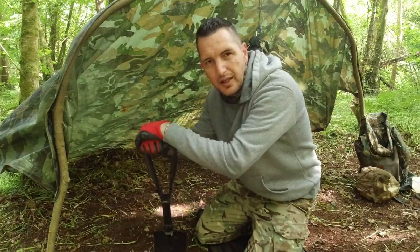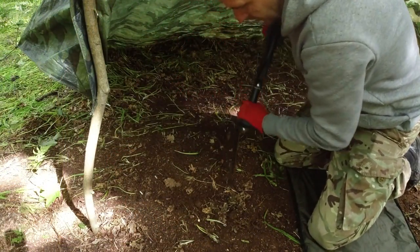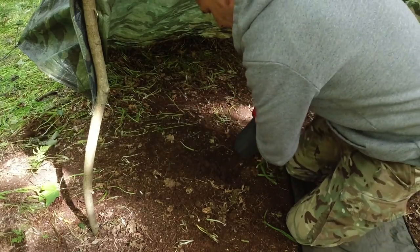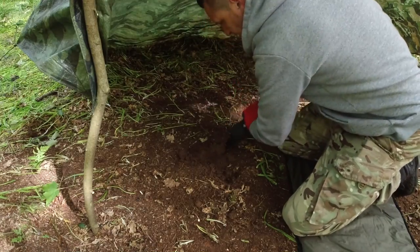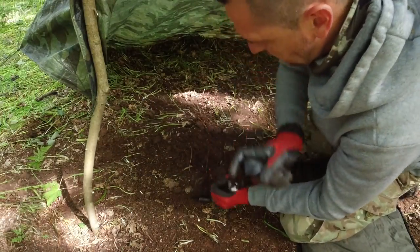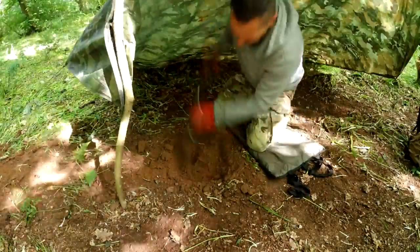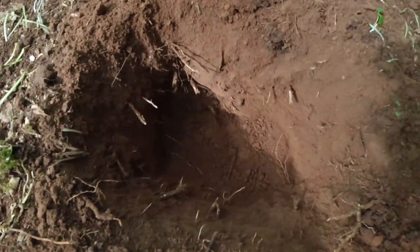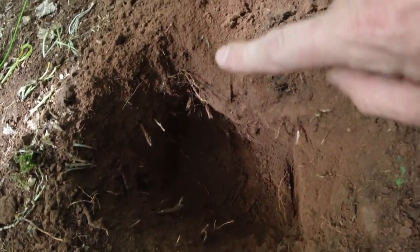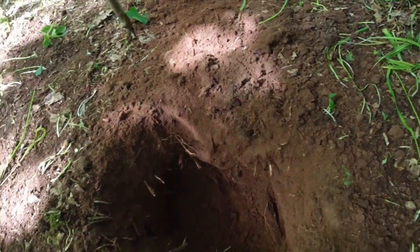What you firstly need to do is dig a hole in your shelter near the entrance. I've got my hole dug here now in the shelter — it's a bit crude I know, but literally as square as I can get it. What I'll do then, parallel about two feet out this way outside of the shelter, I'll dig another hole and then I will build a little tunnel to connect both holes.